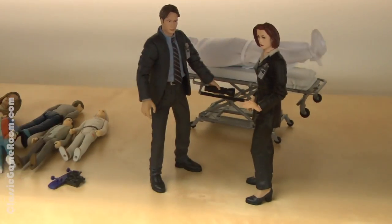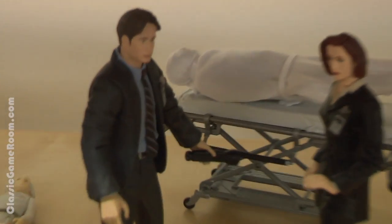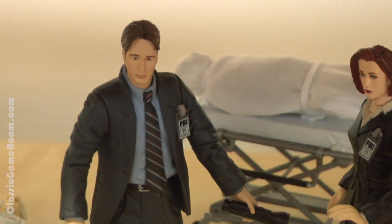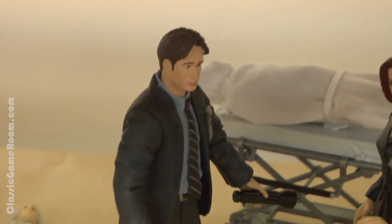Hey, you got some new toys over here. Yeah, I did. Please don't touch them. X-Files toys. Cool. Hey, my name's Agent Mulder. What's up, Scully? Feel the tension in the air?